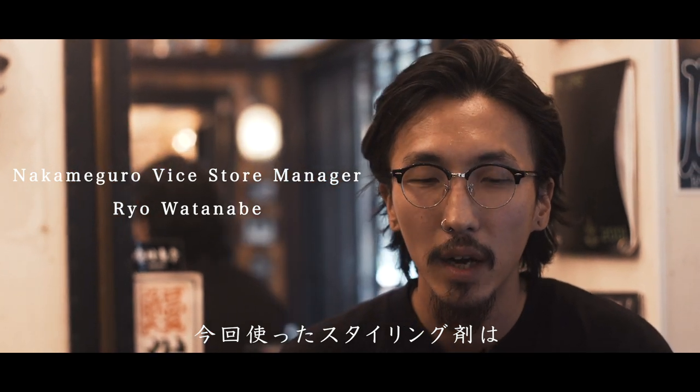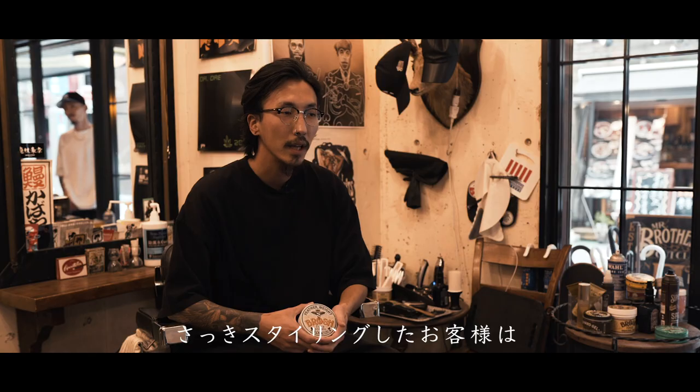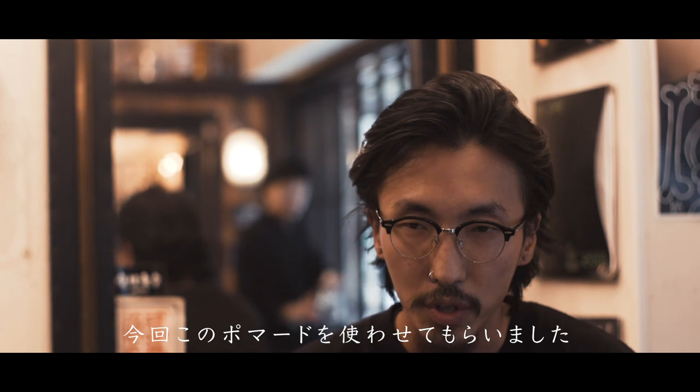形が付きやすいかなと思います。今回使ったスタイリング材はブラザーズから新しく出たファイバーポマードの方をスタイリングに使わせてもらいました。さっきやらしてもらったお客様は手を活かした感じであまり固くなりすぎないように仕上げたかったので今回この商材を使わせていただきました。どっちかというとワックスに近い質感が作れるというのが特徴になっています。